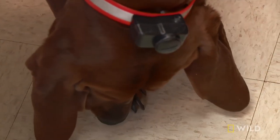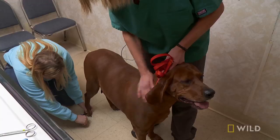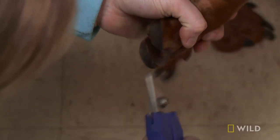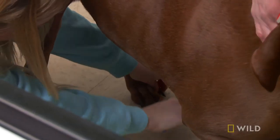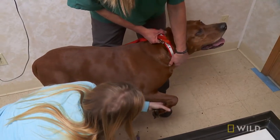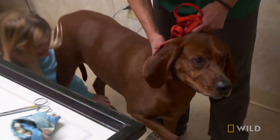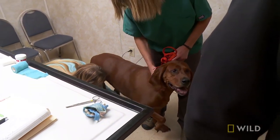Hi, bud. He's a big boy — about 110 pounds. He's very dramatic, very, very dramatic. Good boy, Roscoe.